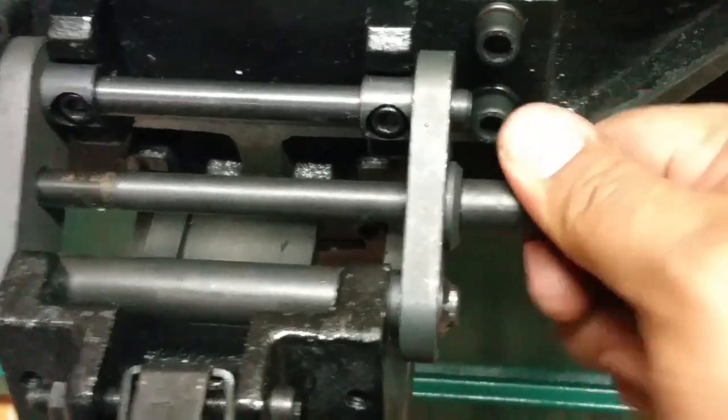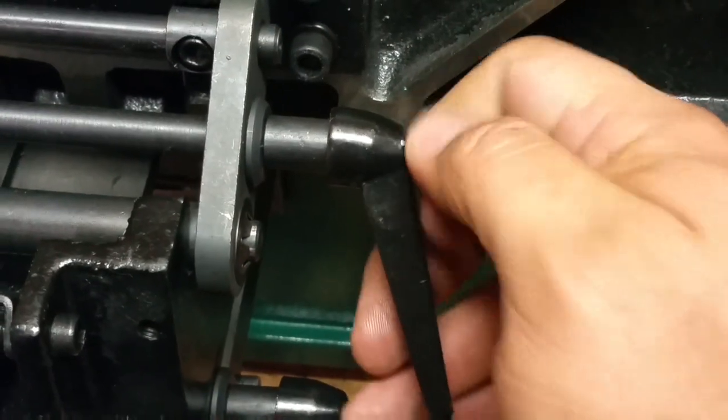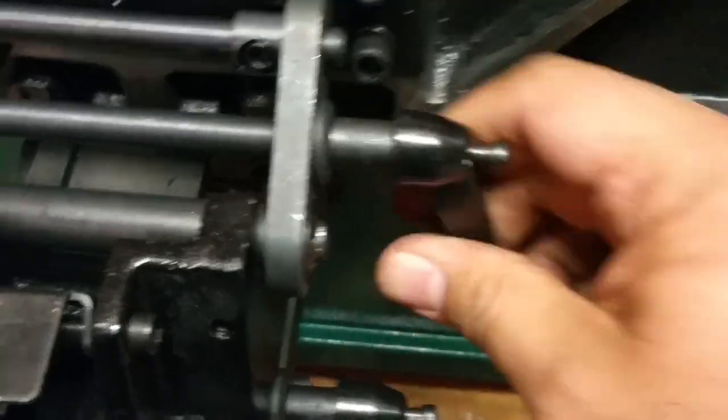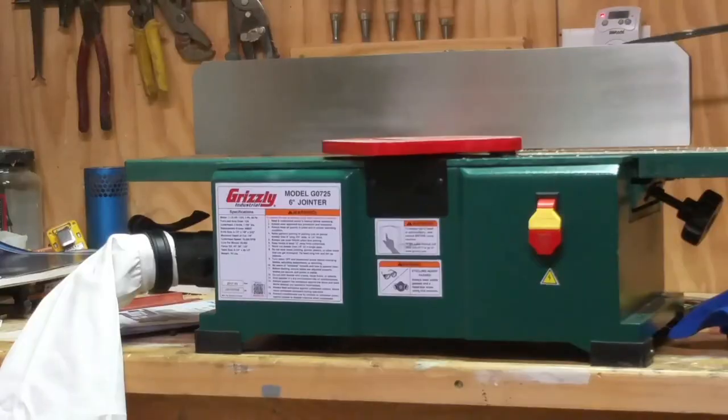For installing the shaft, I kept the handle off because you don't have enough clearance to actually spin the bolt into position. So go ahead and hand tighten it, and once it's hand tight, put your handle on and put your screw in place. After that, you just have to score the fence, and then you're ready for your first cut.